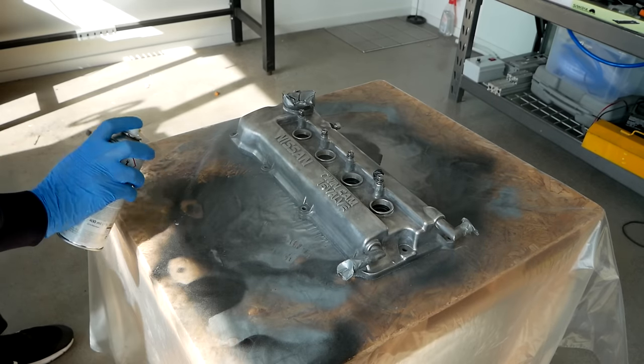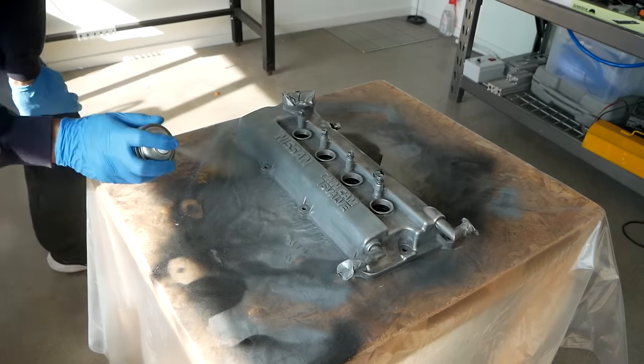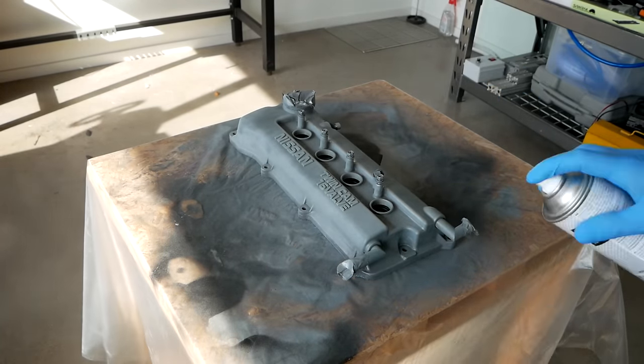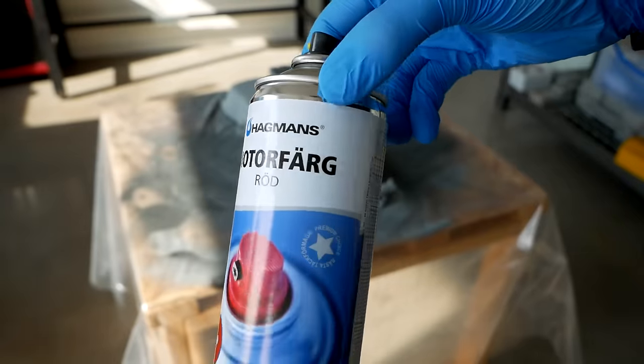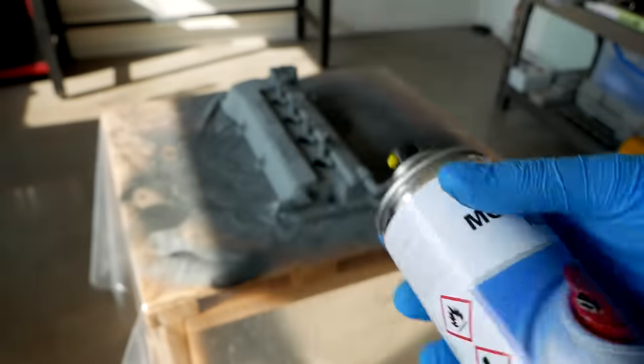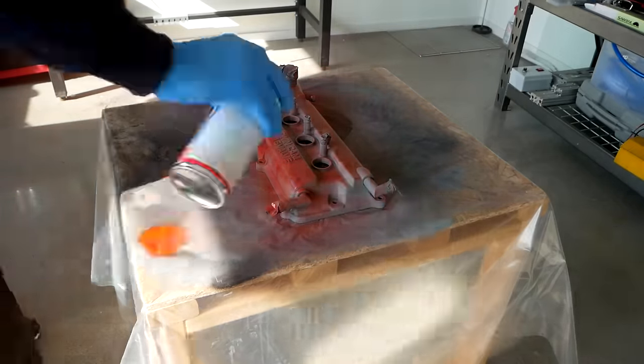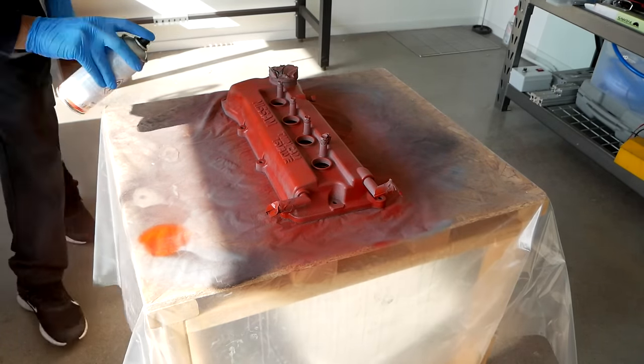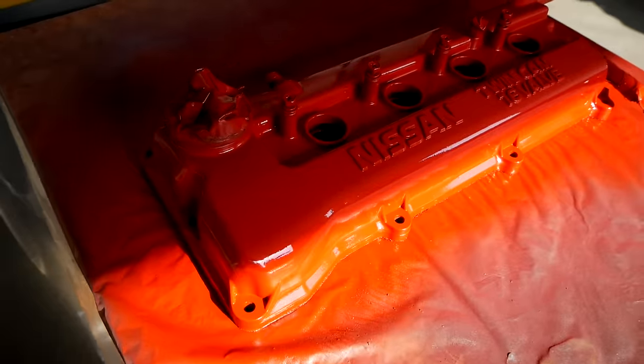Now normally I would choose a subtle color such as silver or black, but in this case I thought that red would fit very well along with the rest of the engine bay and the car itself. And also it's a nod back to my very first car, which was a Nissan 200SX S13, and that had a red valve cover from factory.